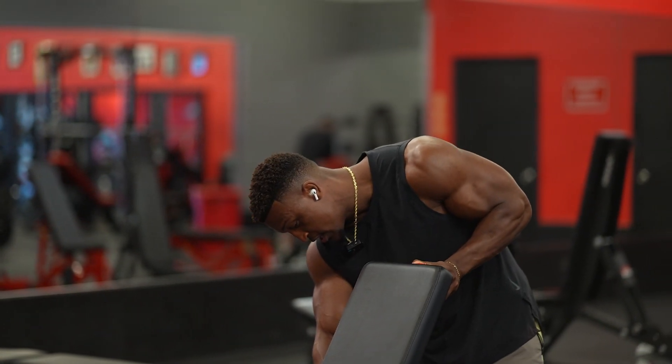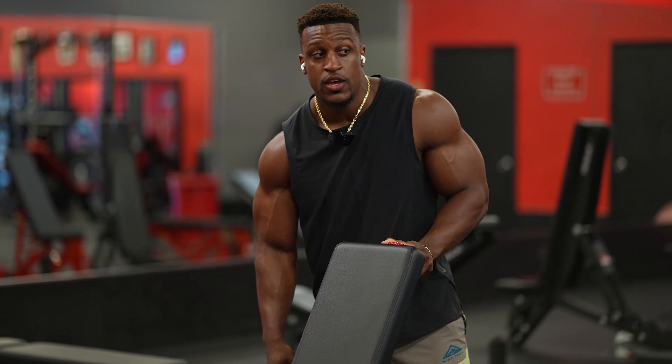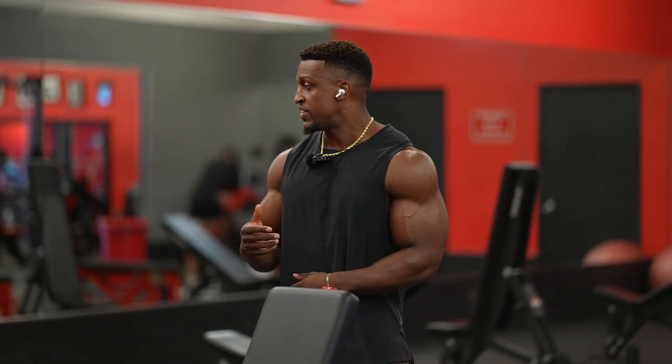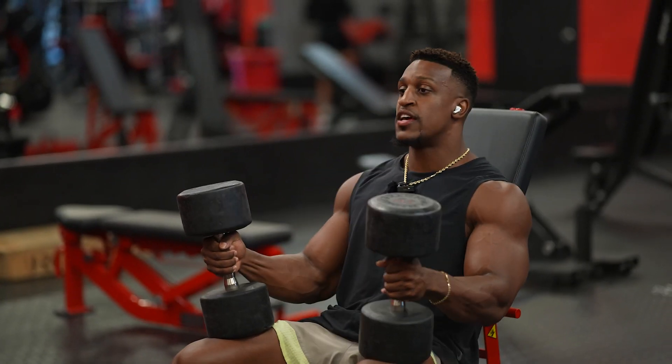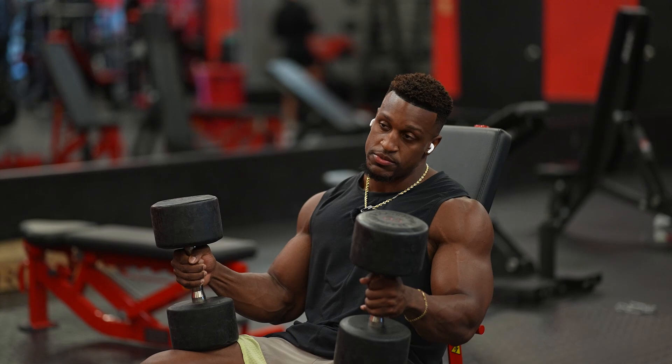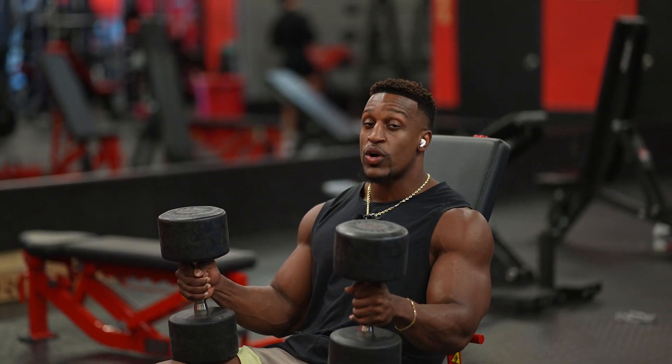That's where we get to the fun stuff. I'm gonna put this on a good incline. I'm gonna start with the 55s today. With the 55s we're gonna do anywhere from 12 to 15 reps. We have four sets — we're gonna work to go heavy. Let's go.